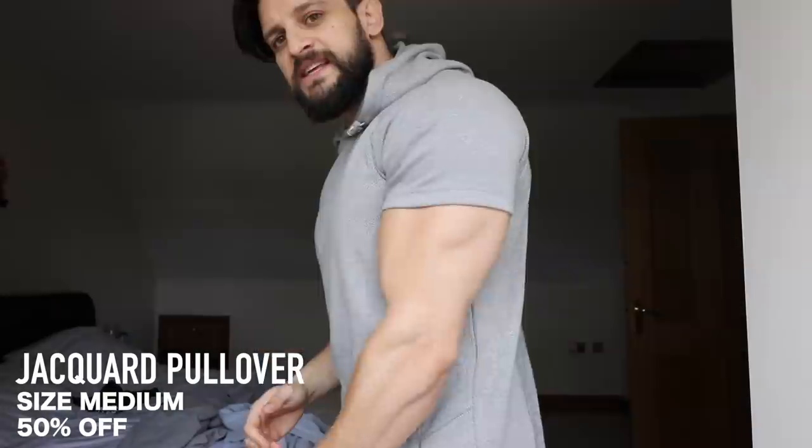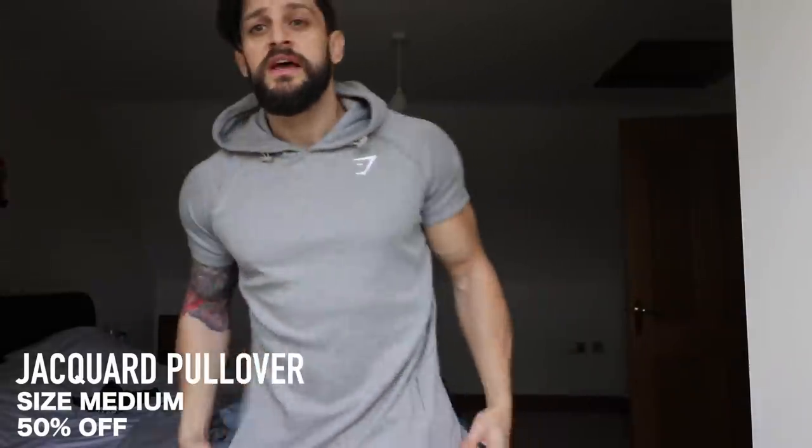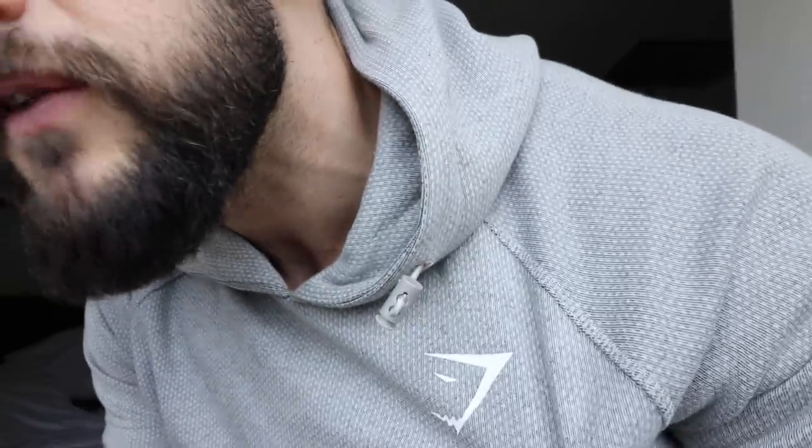Hoodies — starting with the Jakar Hoodie. This is the best short-sleeved, hooded, t-shirt-fitted style with a nice long line to it. This one is on there at 50% off — 50 whole percent. The Jakar has a waffle effect, functional toggled drawstrings for when you're doing that functional training. The Jakar Hoodie, 50% off.